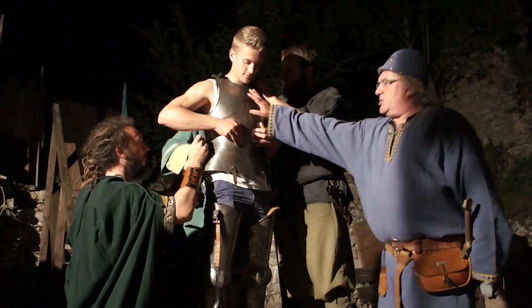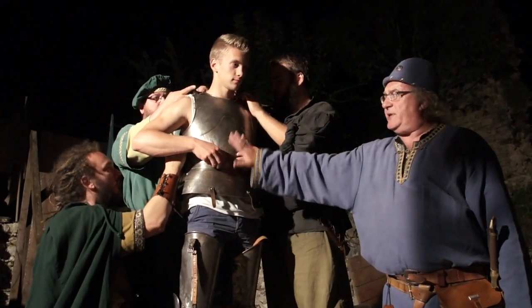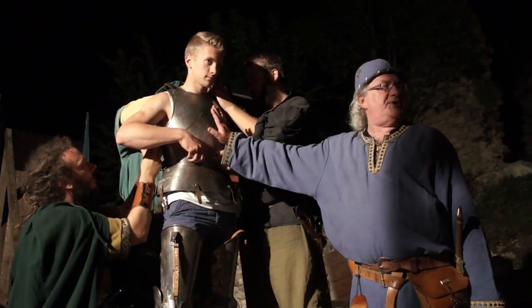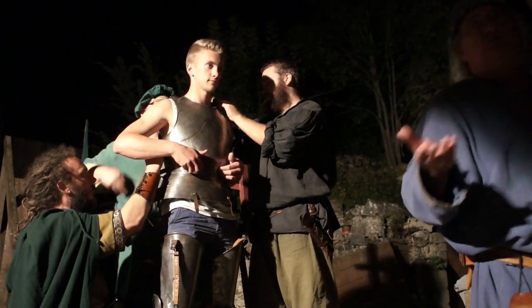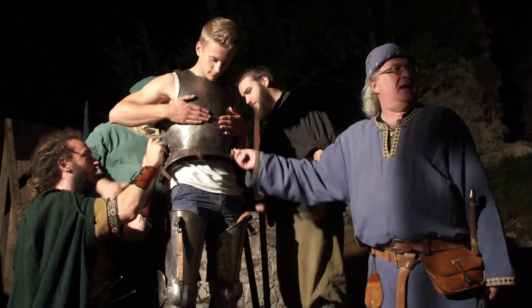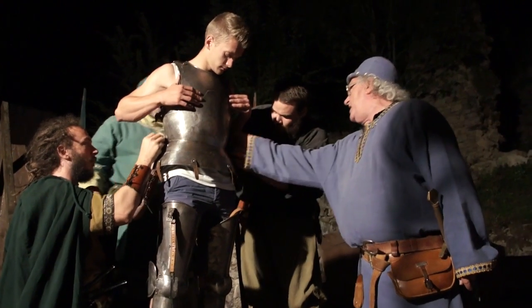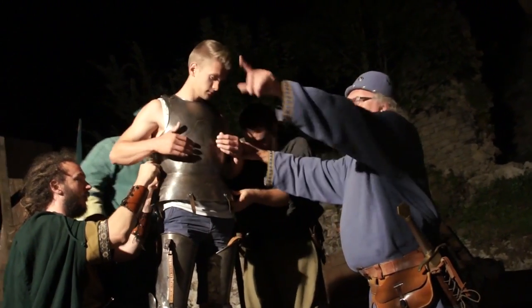La partie qui protège la panse pouvait être en plusieurs parties également. Sur cette armure, c'est en une seule partie. Cette partie-là s'appelle pancière, bien sûr — pancière pour protéger la panse. La partie qui protège le dos s'appelle dossière. Cette partie-là, articulée aussi, s'appelle braconnière. Il y a un petit peu aussi sous les aisselles.